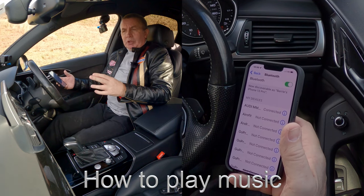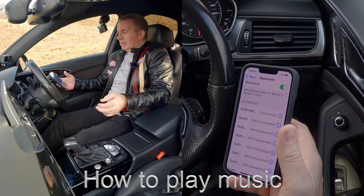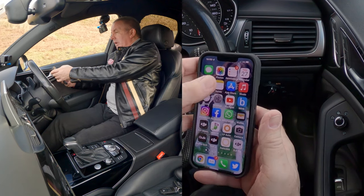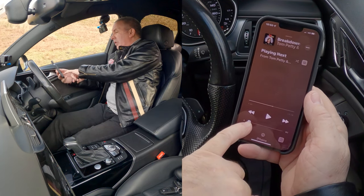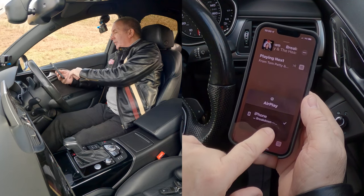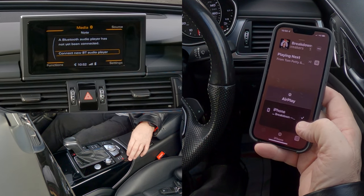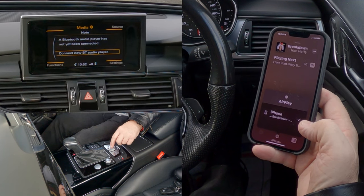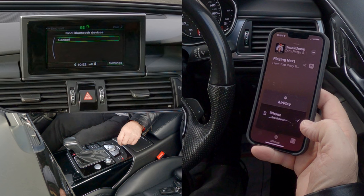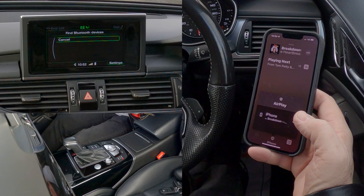Now I'll show you how to stream music through the speakers and the Bluetooth audio system in this 2017 Audi A6. Your phone's paired to the car. Go to music on your phone — but the car's not showing as an output. If I go to media on the car and select 'connect to new BT player' and continue — it probably won't find it. It is really finicky.